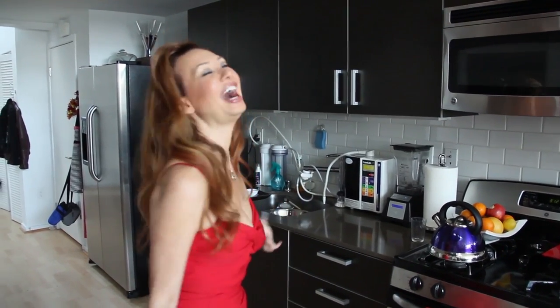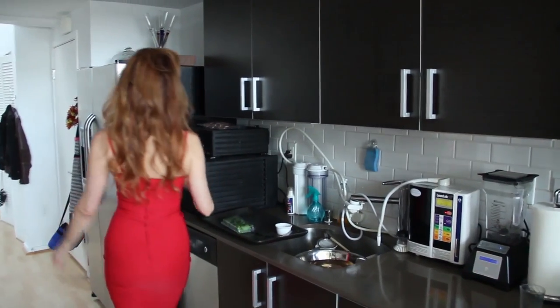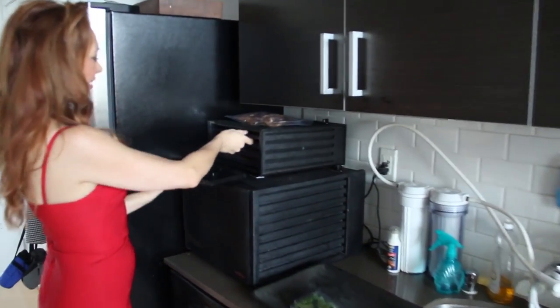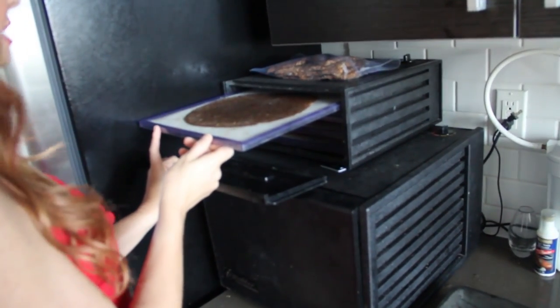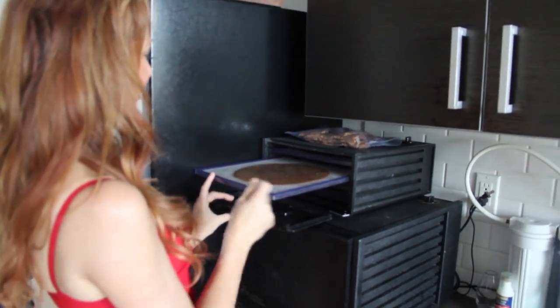I have a surprise for you — you're going to love it. I have here prepared some crepe, banana crepe, and my crepe is called Crepe à la Paradise. That's what we're going to do.